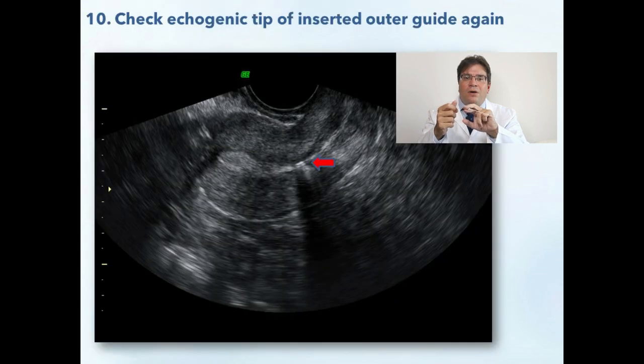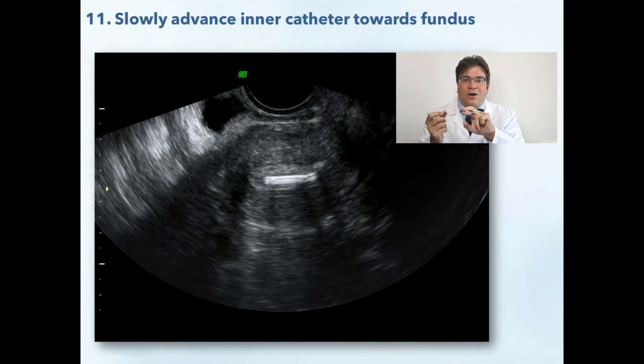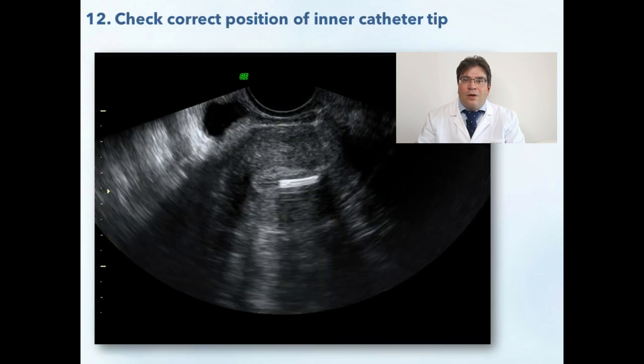Now you should again obtain a perfect sagittal ultrasound image, carefully observe the echogenic tip of the inserted outer guide, and start slowly advancing the inner catheter towards the fundus. Although the inner catheter does not have any specific echogenic marking, due to the high resolution it is readily visible. You can slowly advance the inner catheter to your desired position, usually 1.5 to 2 cm from the fundus.